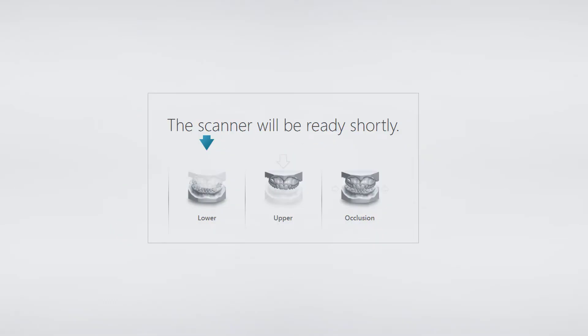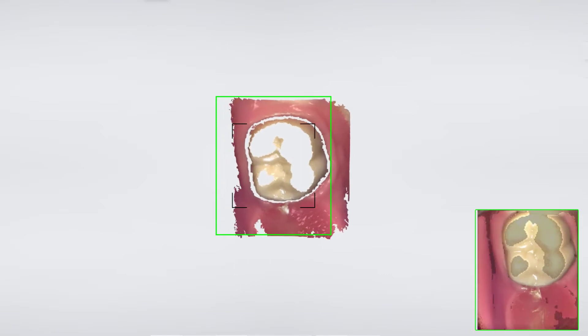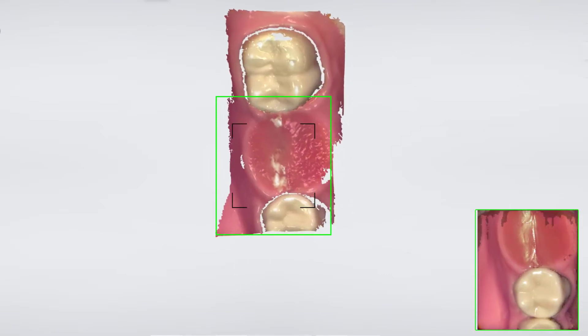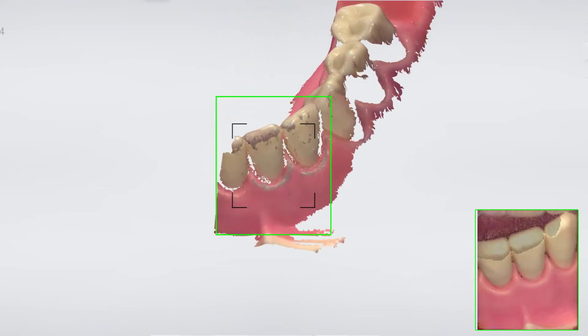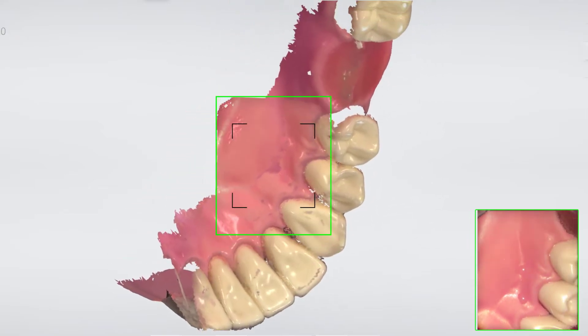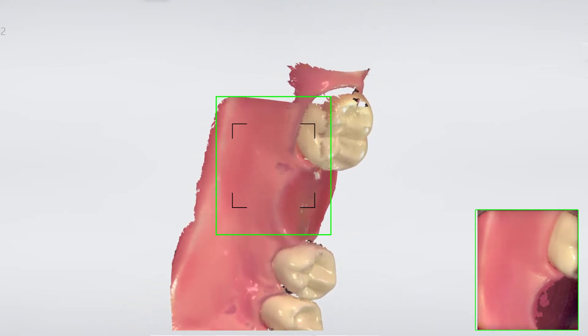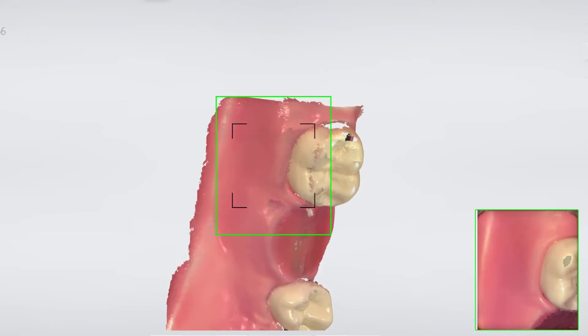When scanning for a tooth-supported surgical guide it's important to scan the teeth but also the soft tissue in the region of interest — not only the top surface of the crest but all the way down on the sides. Start your scan from the occlusal on the most posterior tooth following the official scan strategy. When turning lingual, try to go as deep as possible, using the tip to push the tongue aside if possible, with a 70 to 80 degree angle so that the scanner can grab images of the whole crest.